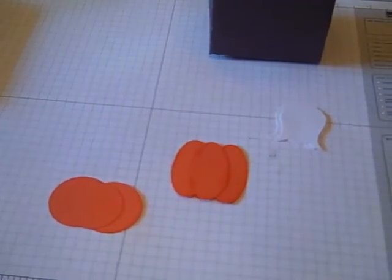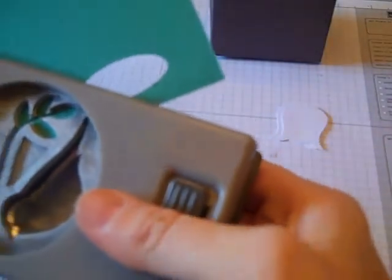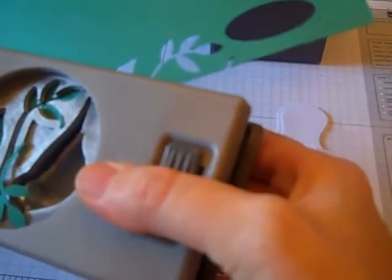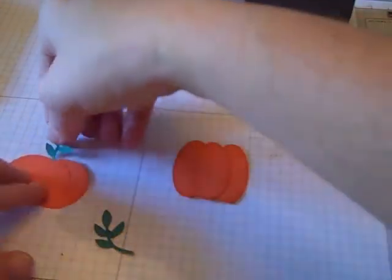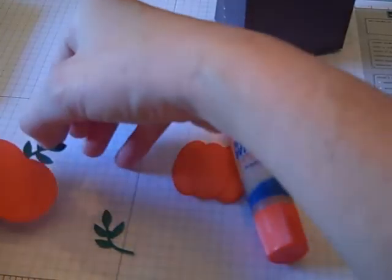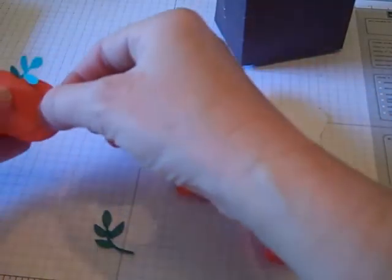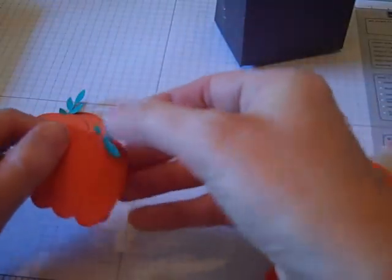Then I'm going to use the bird punch, and with my green paper I'm just going to punch out a few of these little stem tops from the leaf, and then put these on top of my pumpkin. Just put a little glue on the back and have that coming out of my pumpkin like his leaf, which I thought looked really cute. You can do more than one if you want — you could do two, it's really up to your preference.